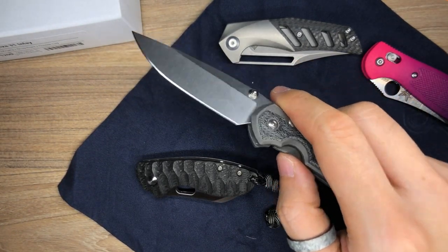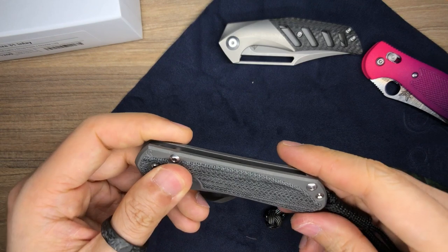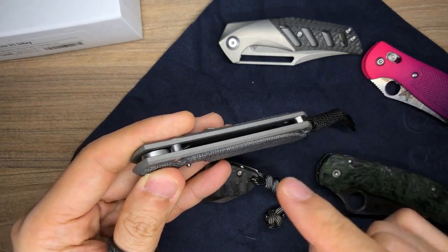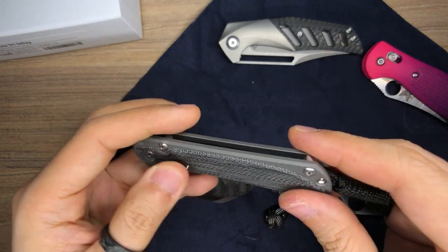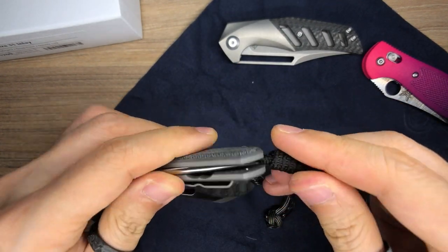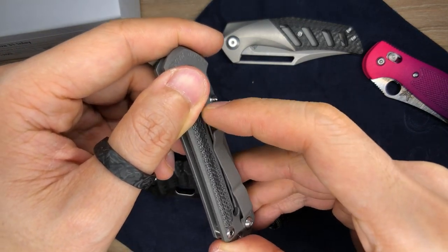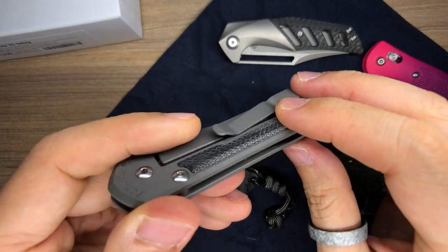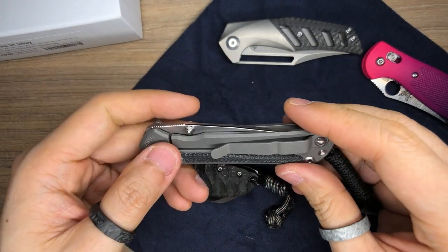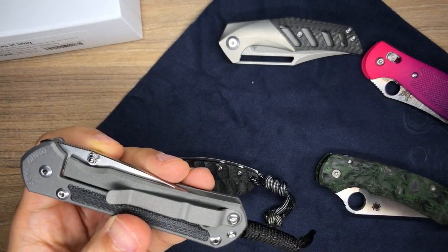My first impressions of the Small Sebenza 31. I need to spend time with this and break it in. There are some points of concern: how close the edge of the blade is to the scales, and how close the tip is to the scales. I don't particularly like the lanyard — I might just remove it. Haven't tried the pocket clip yet, but there is some flex. The inlay is raised, and the pocket clip is lower than the inlay — I don't know how that's going to work in my pocket. I want to spend at least a month with this.